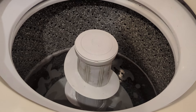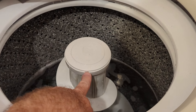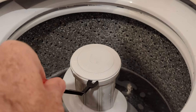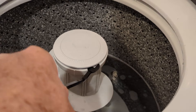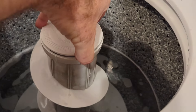Looking at your agitator here, if you spin it around — you might have to spin it a couple times — you can see there's a little hole right there. Get your tool in there, see how it slides in, and pop that top up. It'll pop up; sometimes it's easy, sometimes it takes a little bit, but get that cap off.